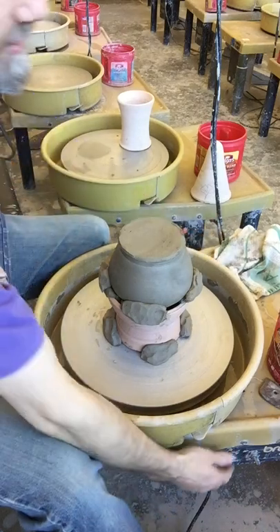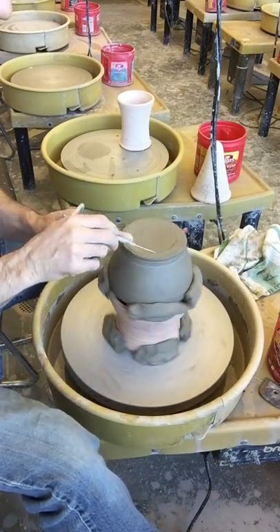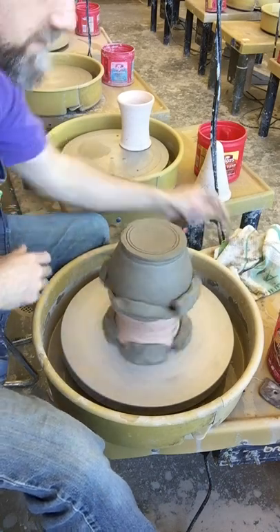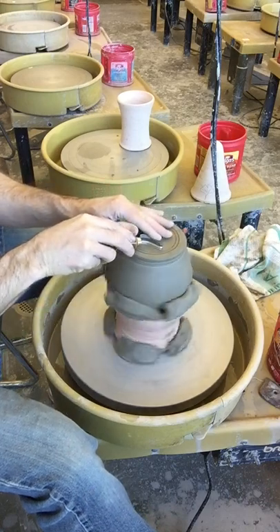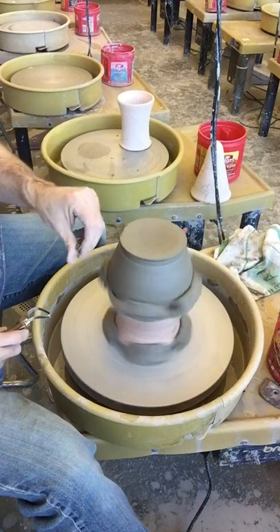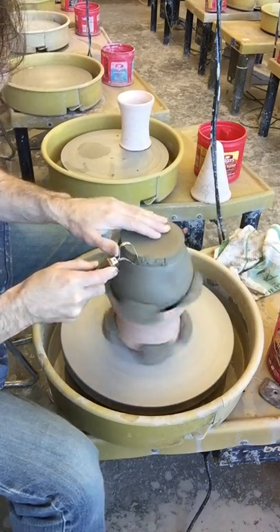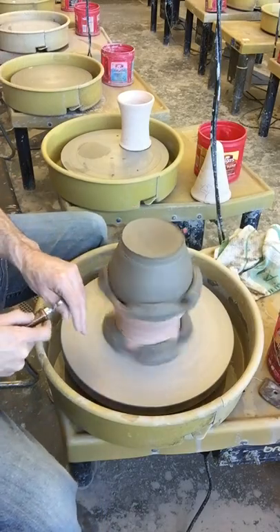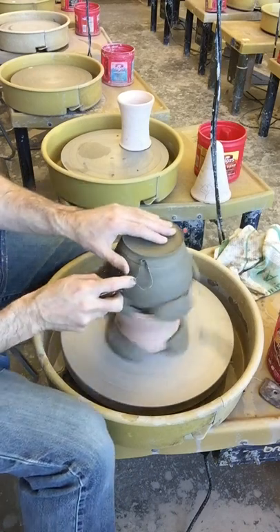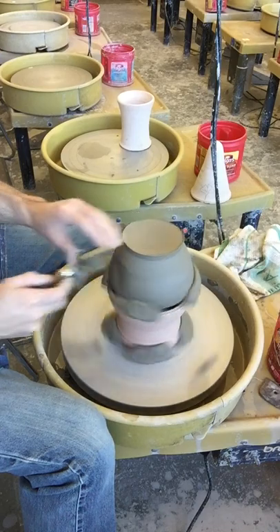It's just like trimming in level one. Turn this on and choose where you want your foot ring. I'm going to pretend I want my foot ring here, nice and thin, and sculpt out the bottom. You should have it going fast enough that if you drop a little piece of clay it flies off the edge of the wheel head — don't have it so slow that you can compensate, because then you're going to start trimming off center. Be sure to check how thick it is so you know where you're trimming to.